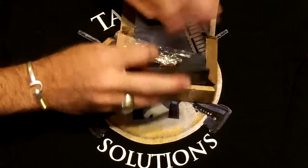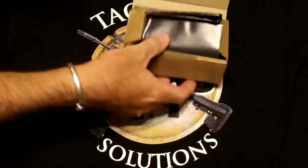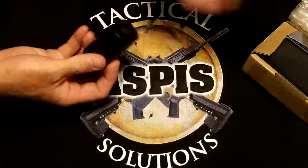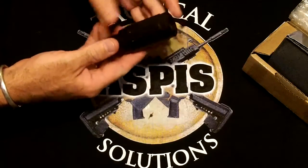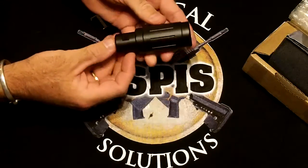The first thing you're going to notice about this compensator when you take it out of the package is the finish. The finish is really second to none. All the Hera products have a very good finish on them. There's not a blemish on this unit anywhere — it's just spot on perfect.